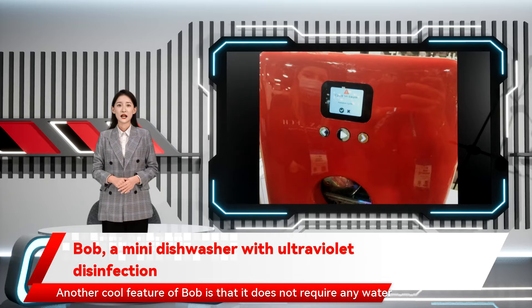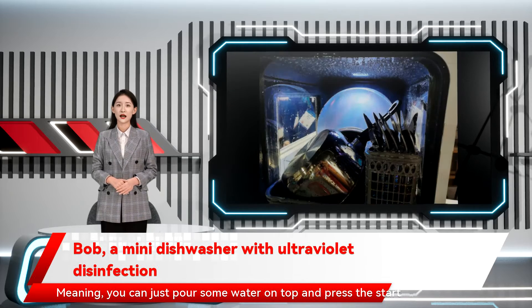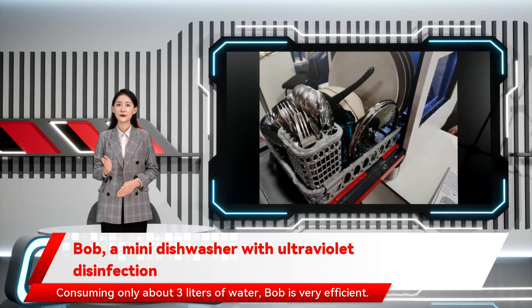Another cool feature of Bob is that it does not require any water attachment. You can just pour some water on top and press the start button. Consuming only about 3 liters of water, Bob is very efficient.